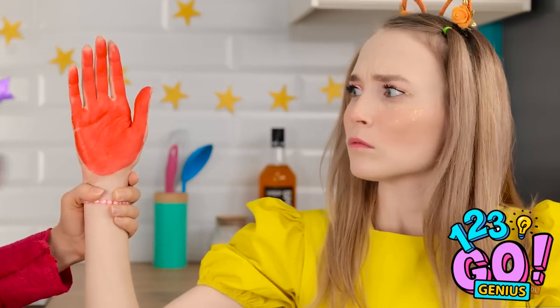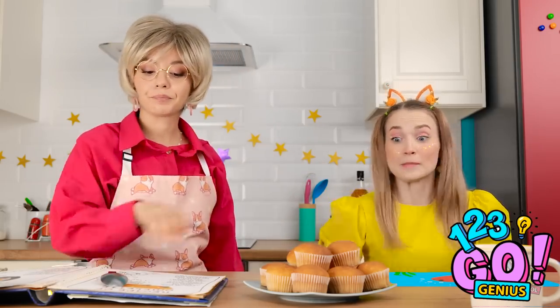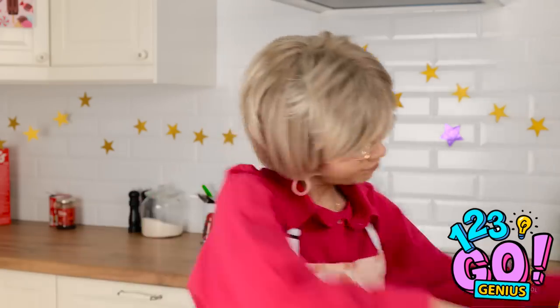No cake yet — look at your hand! I don't need to use my hands! Ashley, no! I want a cake — it's not fair! That's enough, young lady — come with me! Let's clean up those hands!